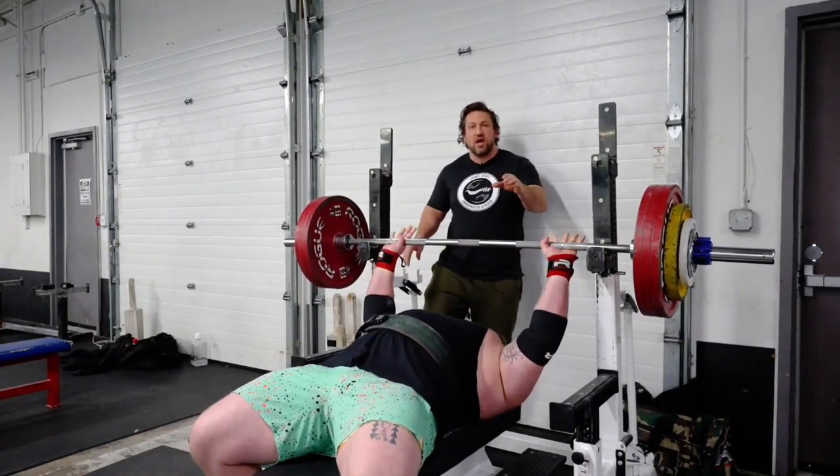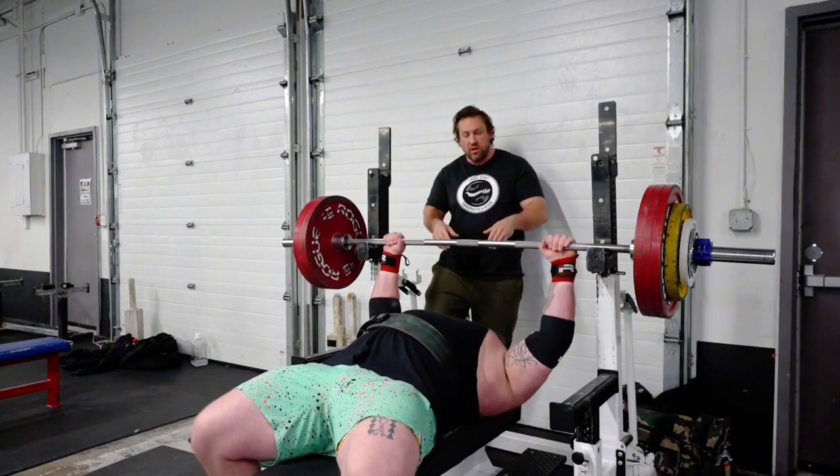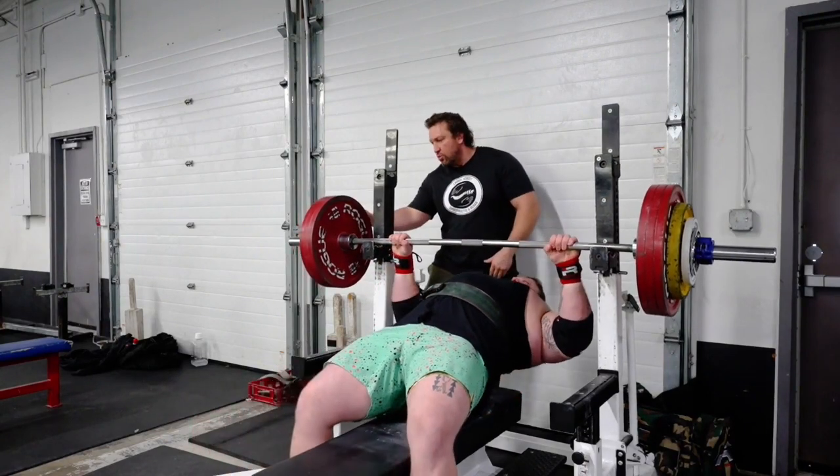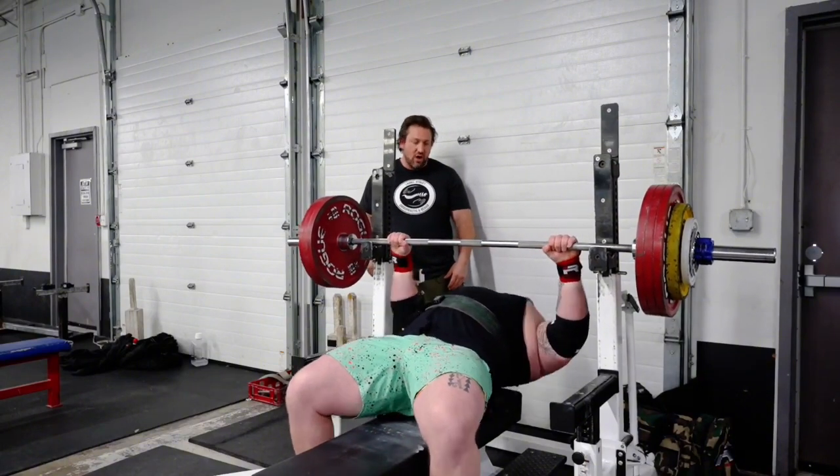Me and Kai have been lifting together for a long time. We've discussed the way he likes a spotter to work with him and what I need to do. Check the weights to make sure they're equal so they're not imbalanced or hurting a lifter. Kai's going to set up right now and I'm going to spot him.